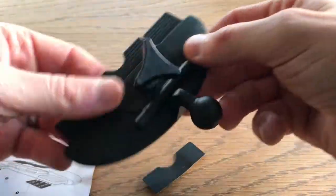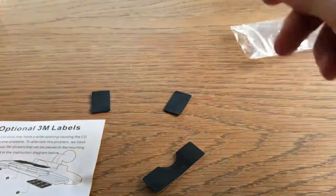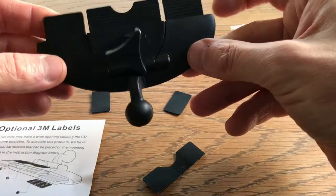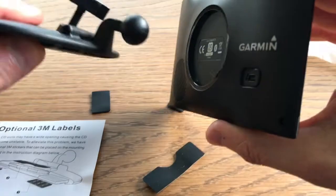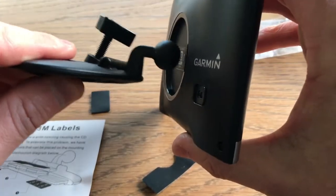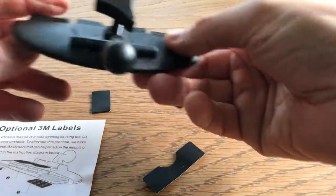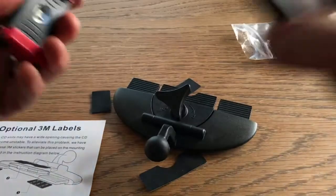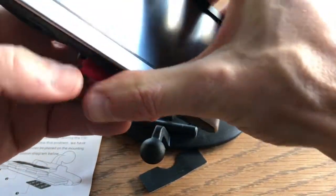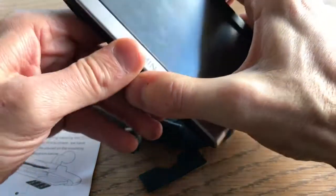Here it is — it's a little bit different than the one I had before. The one I ordered before actually came with the mount so you could attach it to the back. This one does not; it's not in the box. This mount isn't made for this — I can see that it's got no way of getting on there.